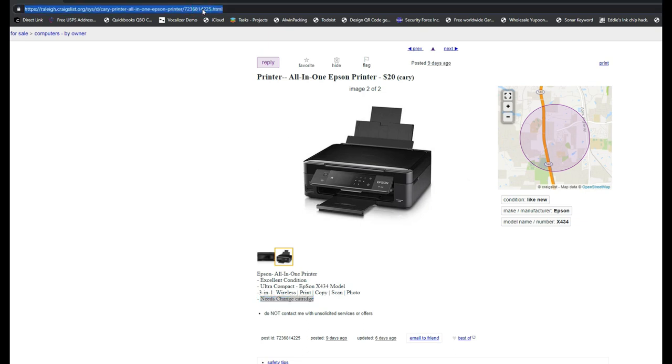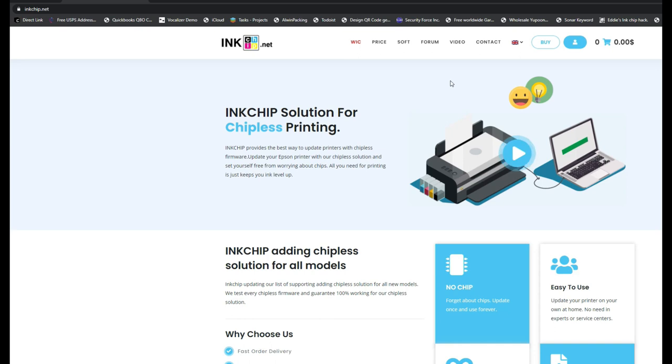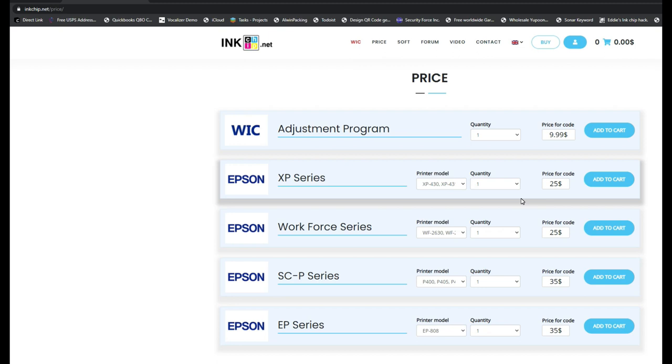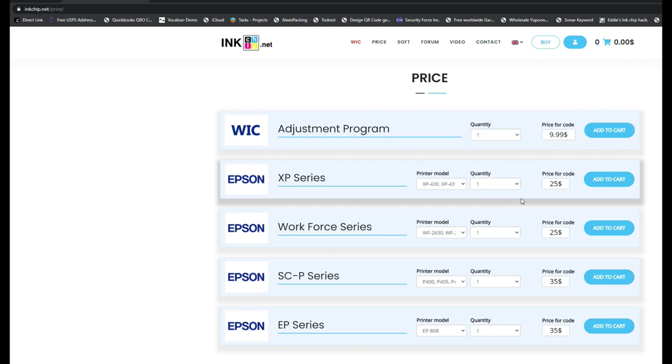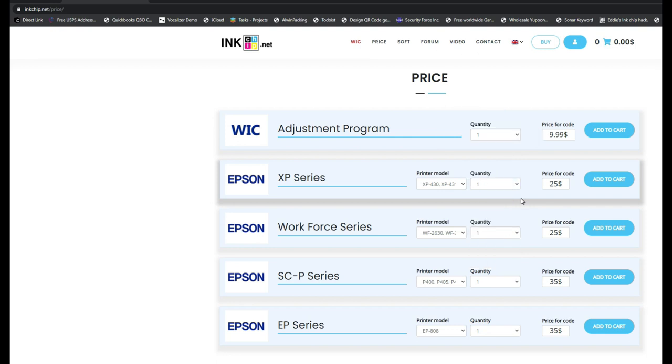Let's do a quick check on inkchip.net and see if there's a chipless solution. It does have our model, XP-434. It costs $25 to make it chipless. So in total you're going to spend $45 plus gas, and then turn it into chipless. I have a video showing how to modify the cartridge so you can refill it. The ink costs about $20 for 600ml — that's enough for two or three years. You can get the whole thing set up for under $60. That's what I call a good deal.